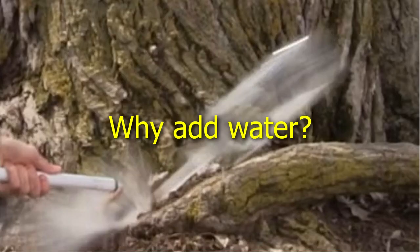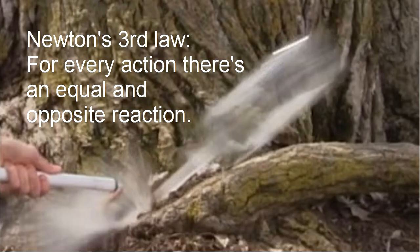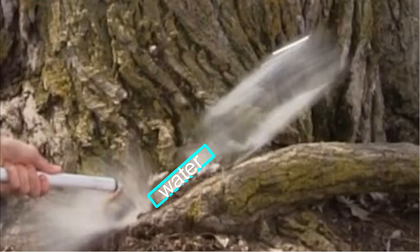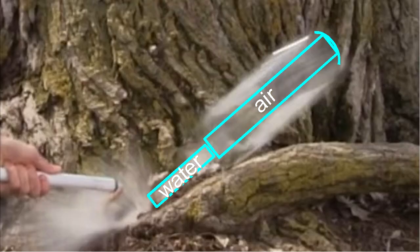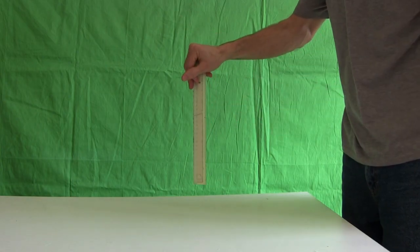But why the water? Why not just have air come out of the opening? You may have heard the simple explanation of how a rocket works as Newton's third law — for every action, there's an equal and opposite reaction. The action is obviously the water coming out of the opening. The reaction is the force felt on the inside of the bottle. Keeping it simple, the connection between the water and the inside of the bottle is the column of air between them. But why is forcing out water better than forcing out air? Take a stick, like a ruler, and hold it in the palm of your hand.